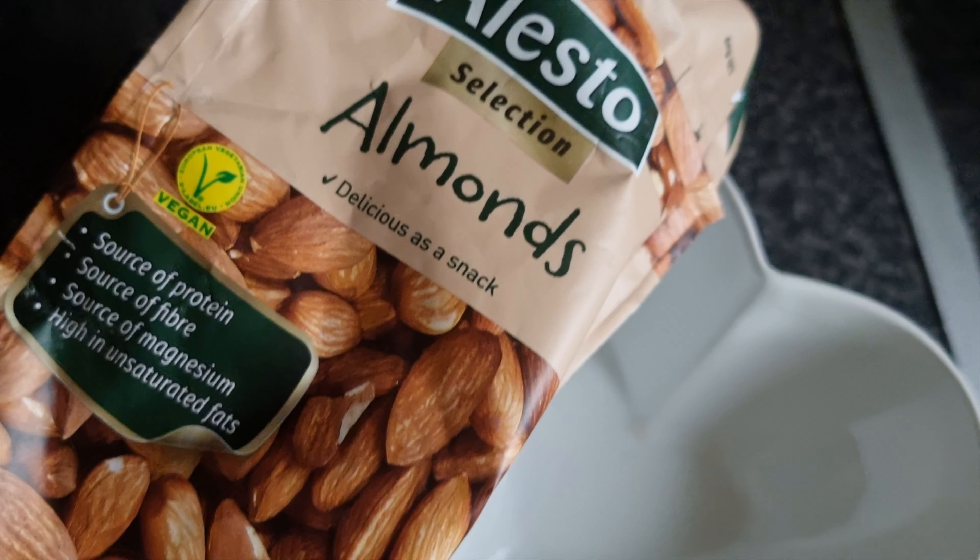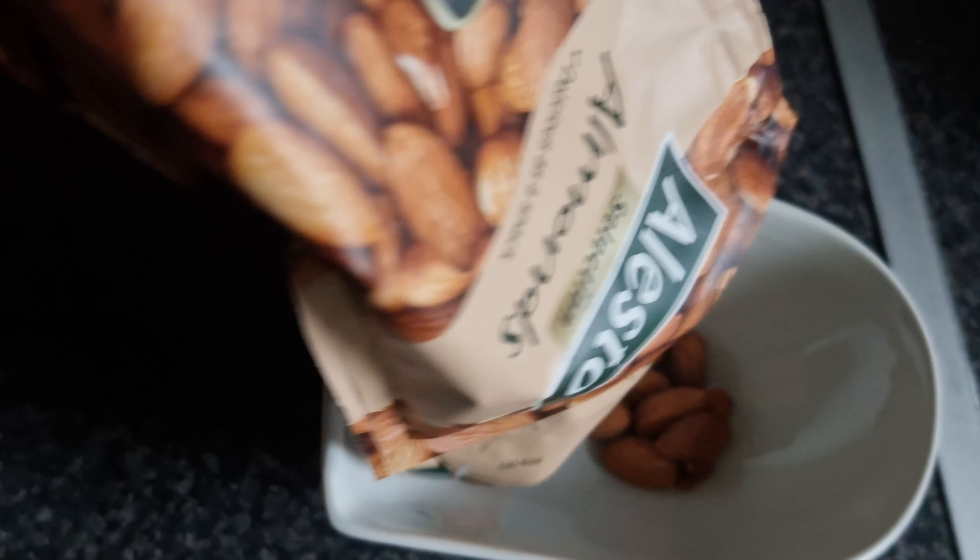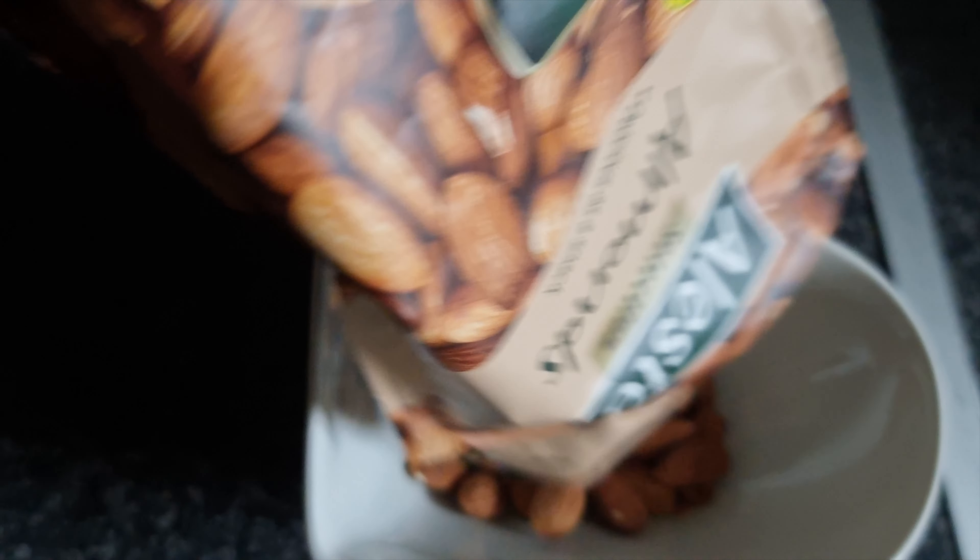I like to break my fast quite light, starting off with almond nuts. I've been very healthy with it, and it helps your digestive system ease into the process of having foods again.